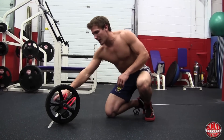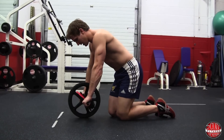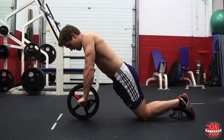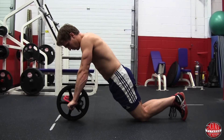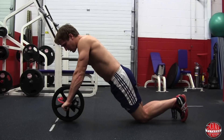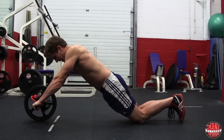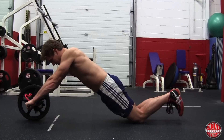The first exercise is stabilization on your knees. Grab the handles, go onto your knees, and hold the stabilization pose just like this. If you want to challenge yourself, you can roll it out a little farther — just make sure everything stays nice and tight and straight.